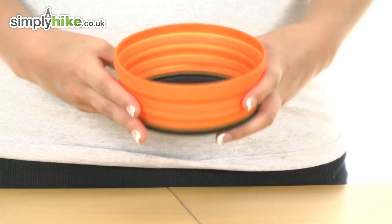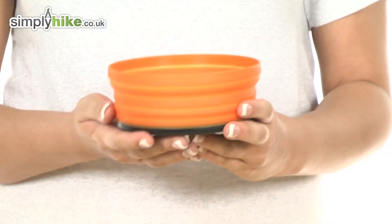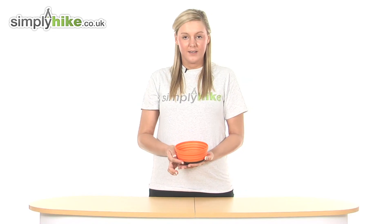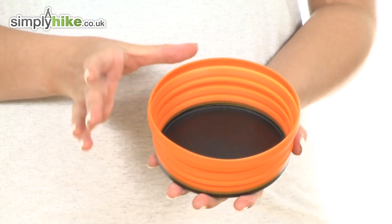So if you just push up on the rubber material you can see there that it expands the edges up and we have a really nice volume there. So you can use this to put anything in such as your cereals, your fruits or even your pasta.